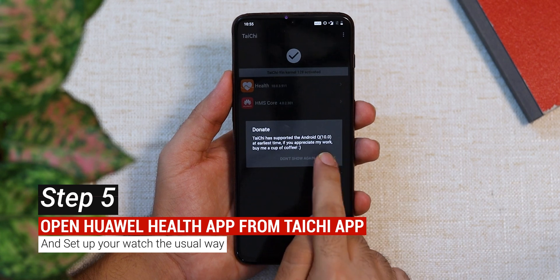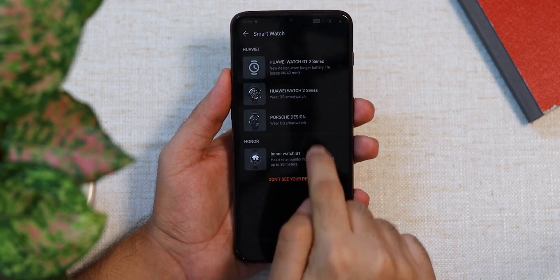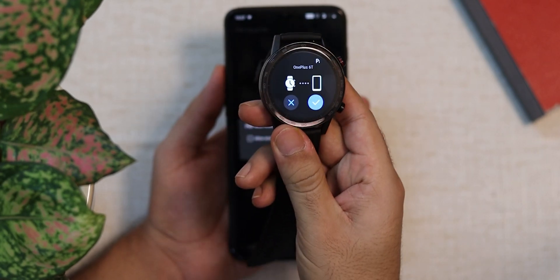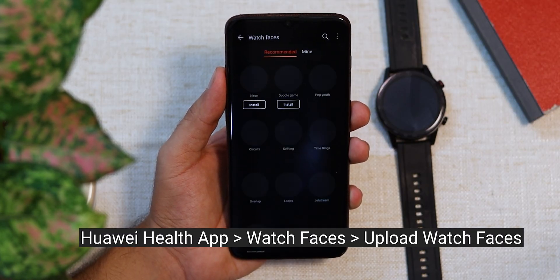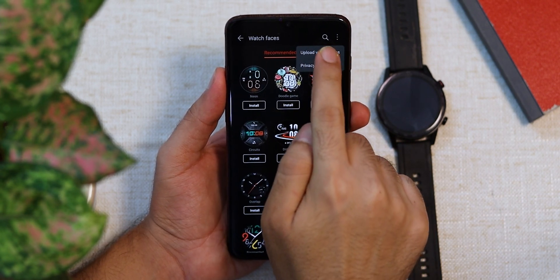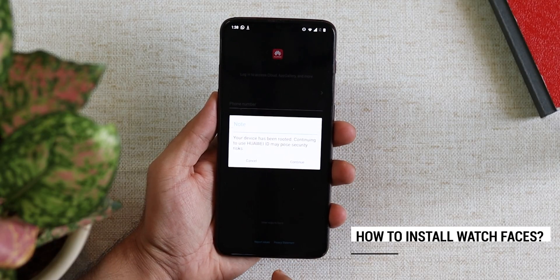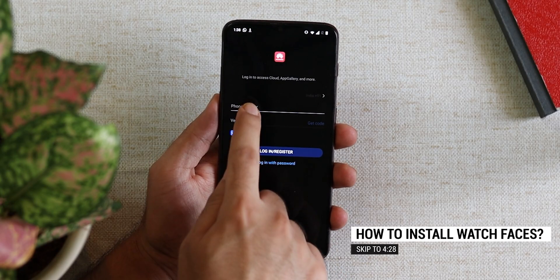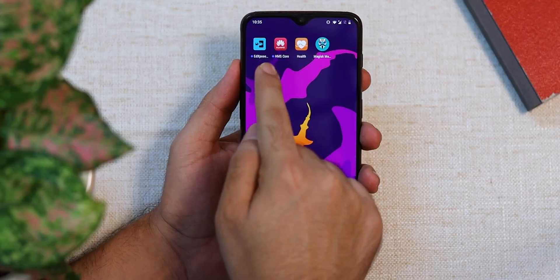After rebooting, open the Huawei Health app from within the Tai Chi app. Pair your Huawei or Honor Magic Watch 2 with the Huawei Health app. Once paired, go to Watch Faces, then tap the three-dot menu in the top right corner, and you will now see an option to upload watch faces. You may also need to log in with your Huawei ID in the Huawei Mobile Services app during this setup.